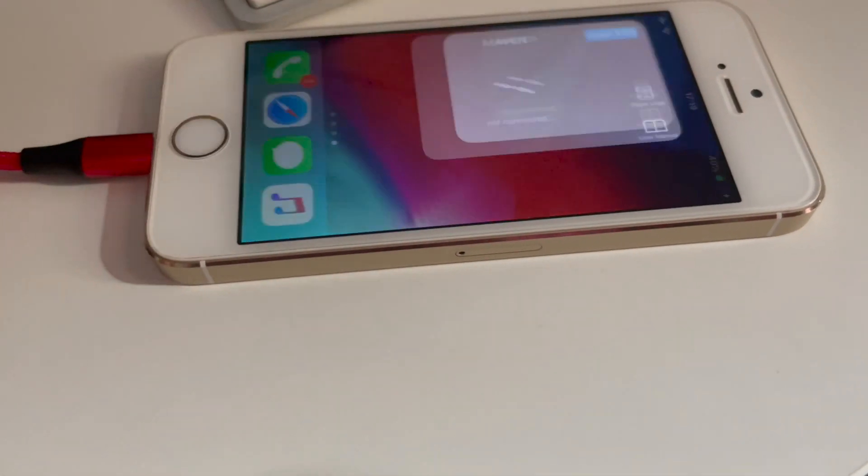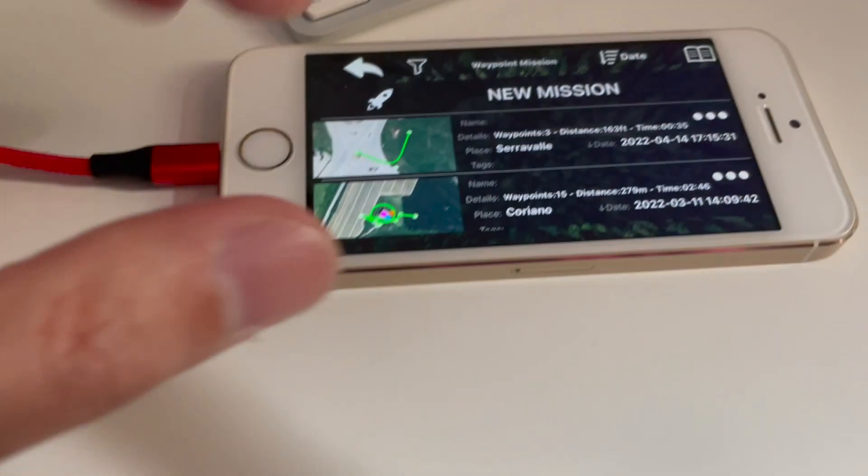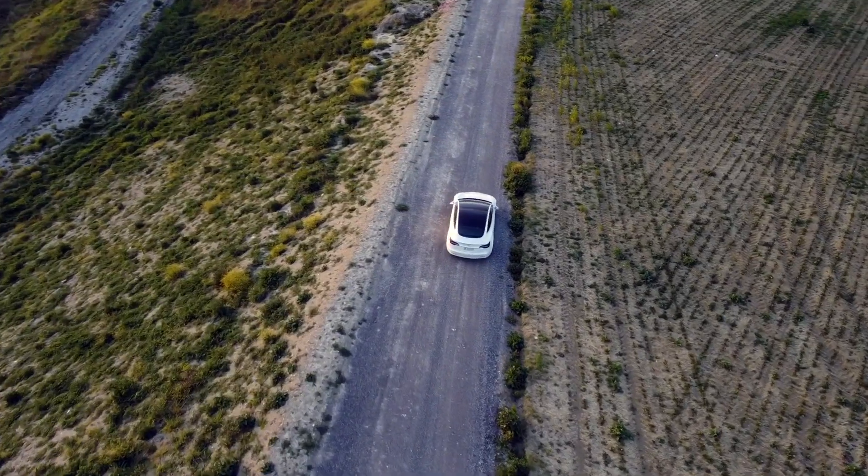Can an iPhone 5s perform a Waypoints mission with the Maven app? Let's find out! Spoiler alert: Yes!